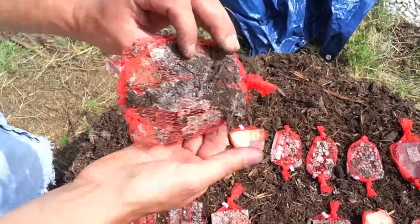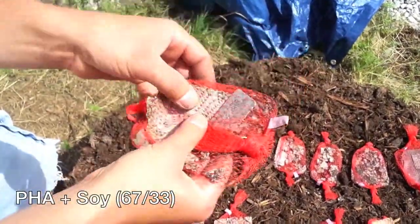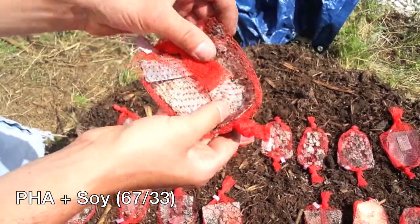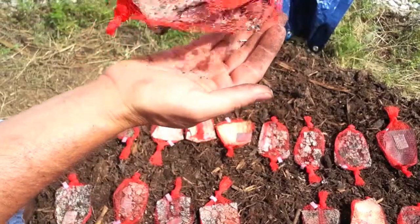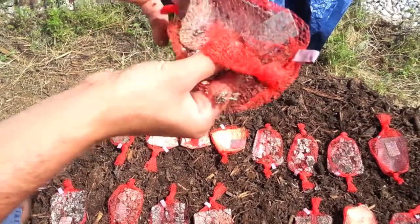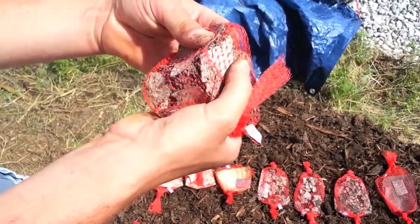This one is PHA mixed with soy. It's not quite as far along as the PLA soy mixtures, which is kind of surprising, but you can tell it still wants to break down into granular pieces and it's falling through the bag. The bottom part is a little bit more intact, but overall the material tears quite easily.